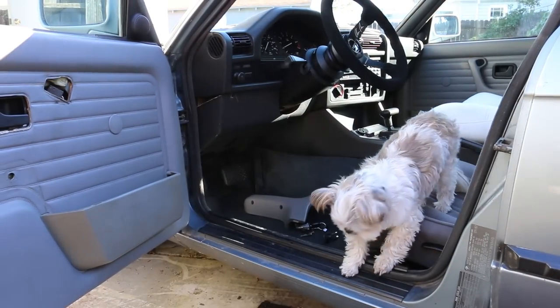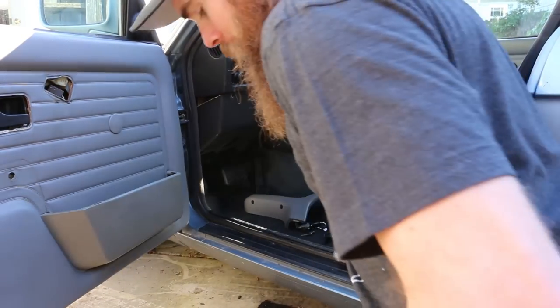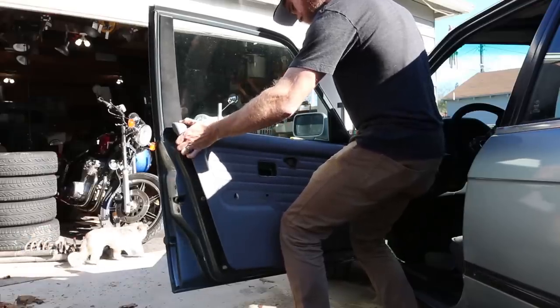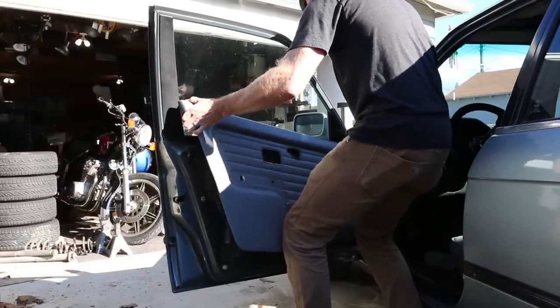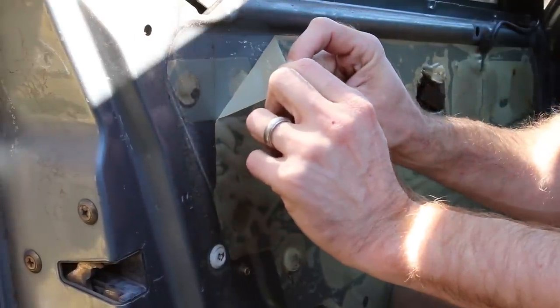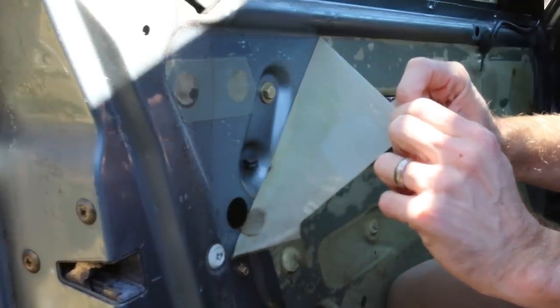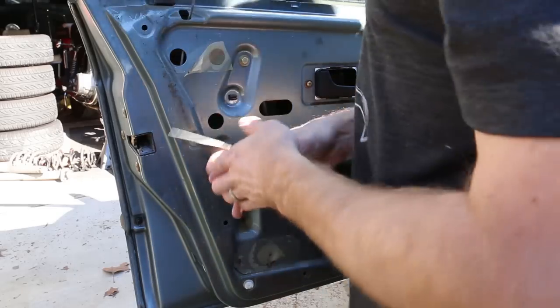Burt's not really the biggest fan of all that noise, so he's probably gonna leave. Just kind of lift up and then we'll be able to remove the door card. Now we can go ahead and peel back some of this plastic — let's be really careful, we don't want to rip it as it's 30 years old and it does a good job sealing out the elements.